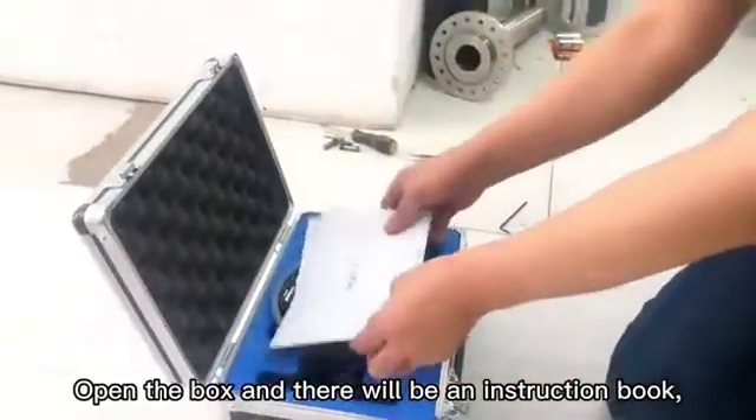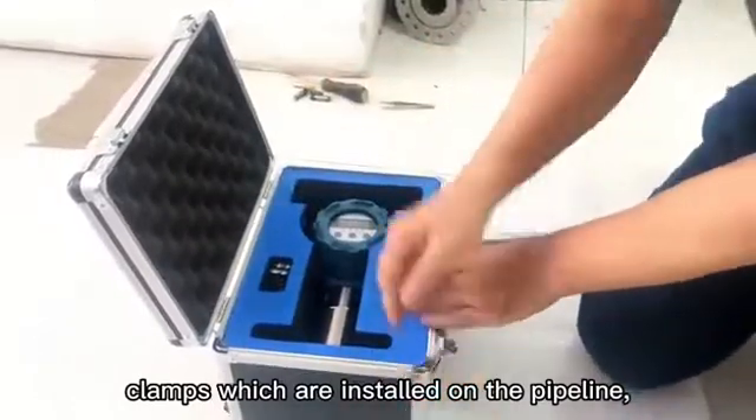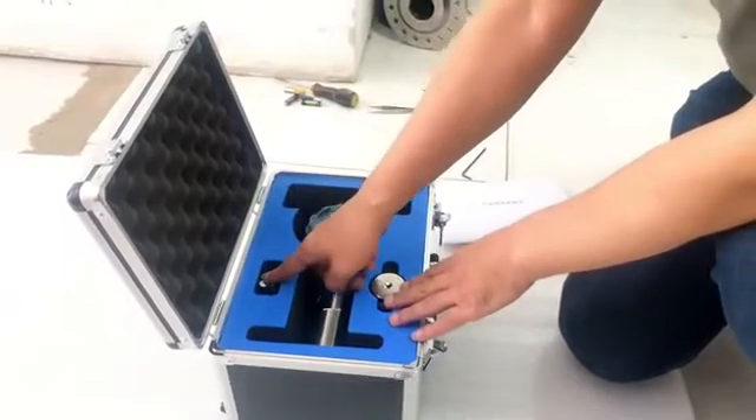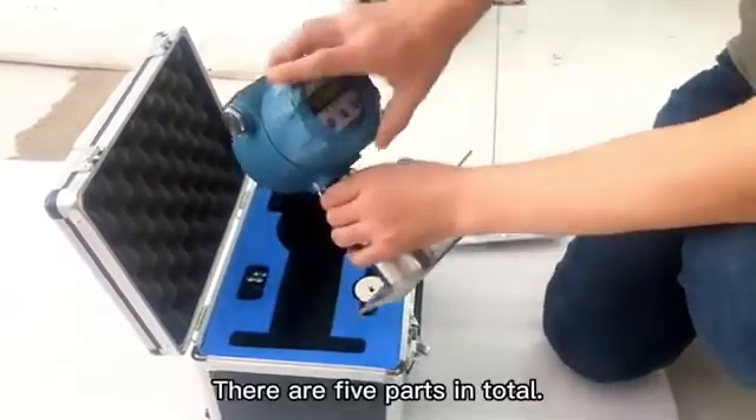Open the box and there will be an instruction book, clamps which are installed on the pipeline, magnetic blocks installed on the PIC, batteries, and a PIC signaler. There are five parts in total.